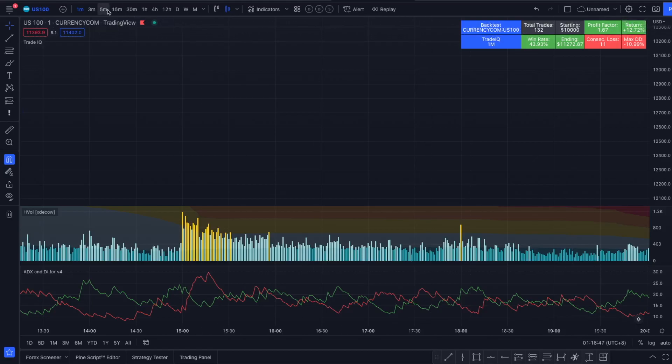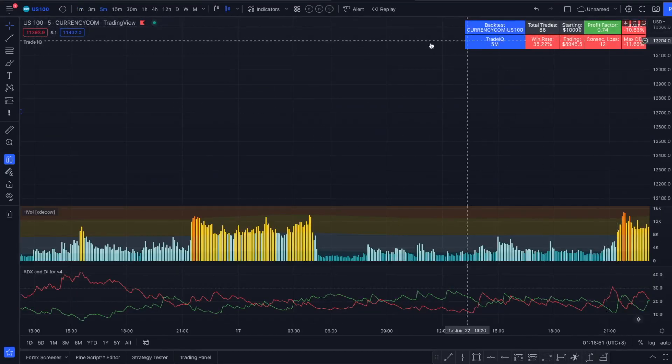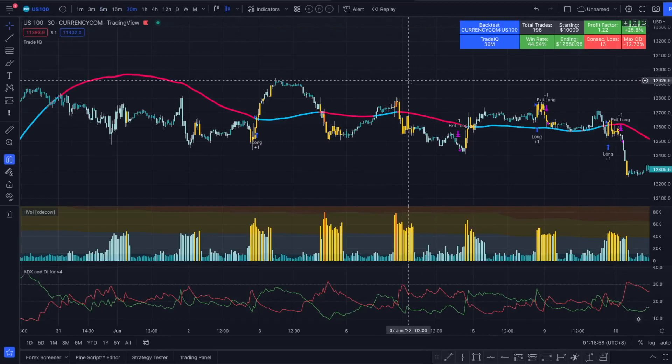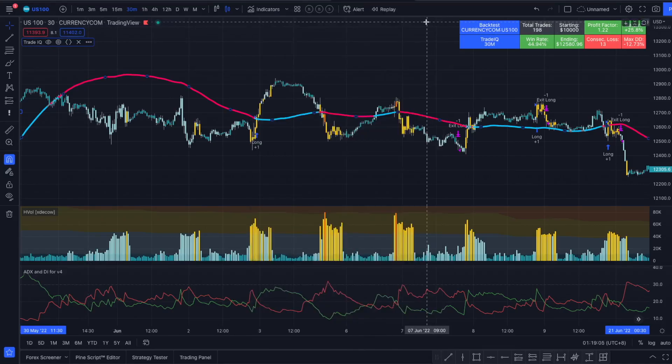On a 5-minute chart it's not profitable with the current settings, but on a 30-minute I got the best results. You can modify all the settings to make it profitable on whatever currency, stock index, or cryptocurrency and time frame you choose — you can modify everything and see what works best for your favorite asset.